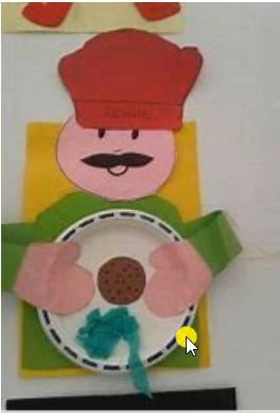Whatever signifies food for you, you can add to your plate that is being held by this baker. You can make a nice round circle for a face that you can talk about, and add eyes, a nose, and a mouth.